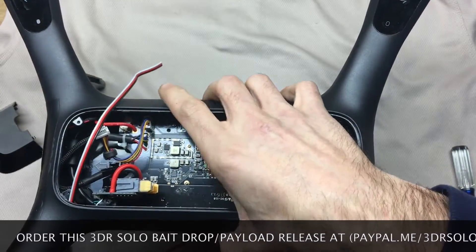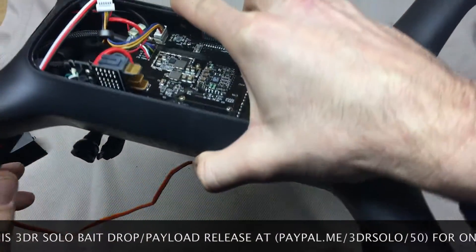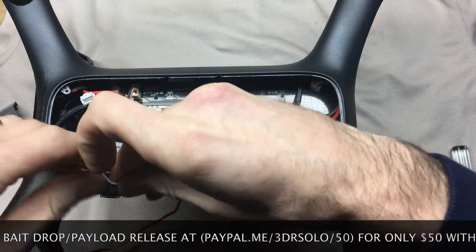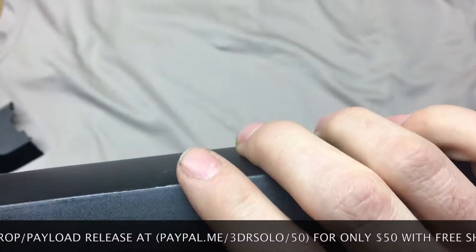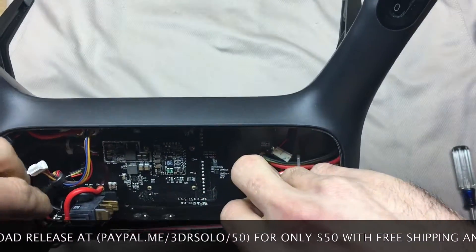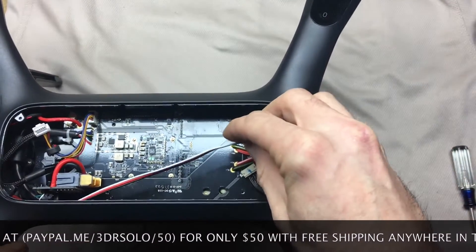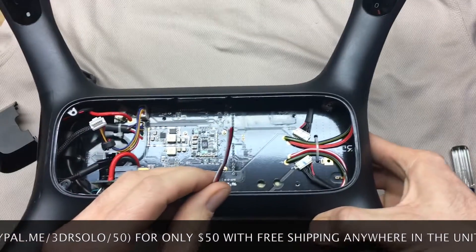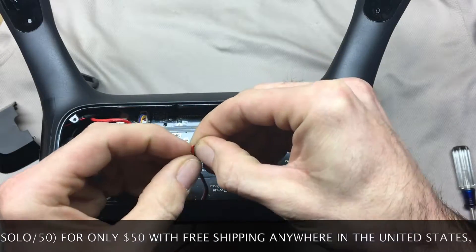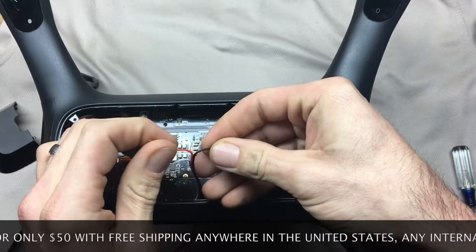I'm going to leave that wire about right there — the quick connect is in the leg. I'm going to get this running inside the Solo body. Make sure it's routed behind everything here. The wire looks like this at this point. I'll go ahead and pull these apart a couple inches.